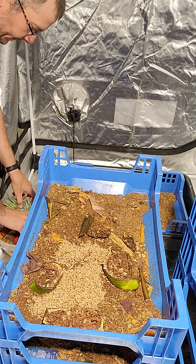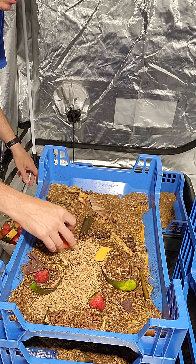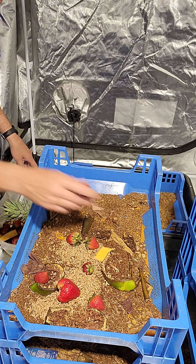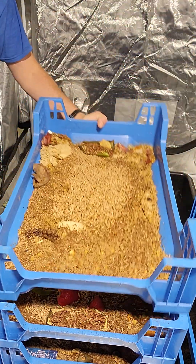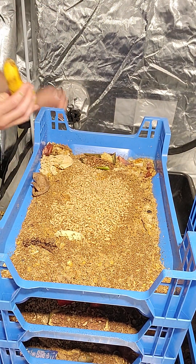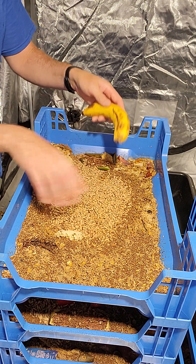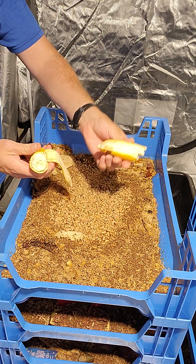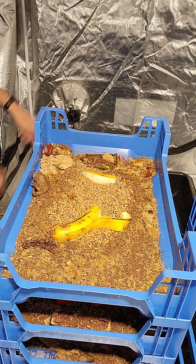They need something to eat and they'll gobble this stuff up — it should be gone by this afternoon or this evening. Put some of those in there. These strawberries I'm not worried about breaking apart — they'll be able to get into those. These bananas, on the other hand, I'm gonna break those open. What's gonna happen is they won't go after the skin. They'll go in through the ends and I'm actually gonna break this in half to distribute it across the tray. They'll get in there and just go crazy, hollow that thing out — it's pretty impressive.